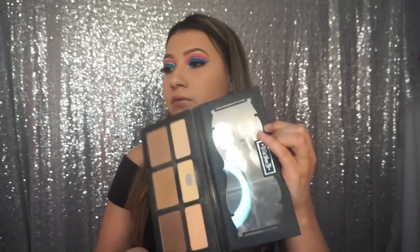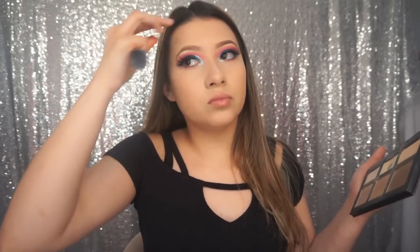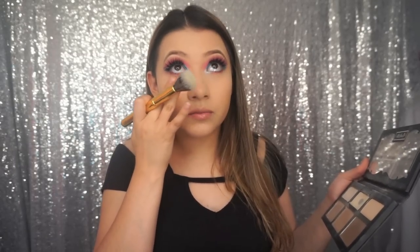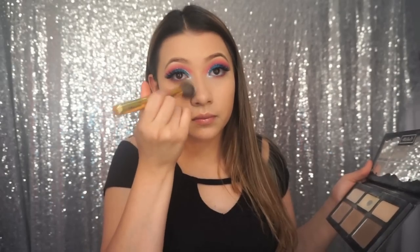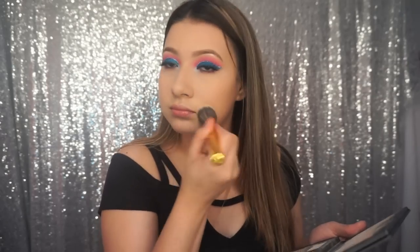I'm actually going to use the Kat Von D Shade and Light palette, the yellow one in the middle, with the Y9 brush by Morphe. You have to tap out all of the excess before you powder. I'm also going to set my laugh lines and the bottom of my chest area.